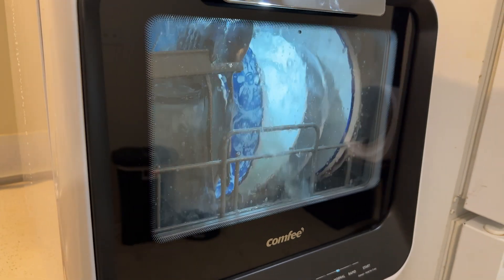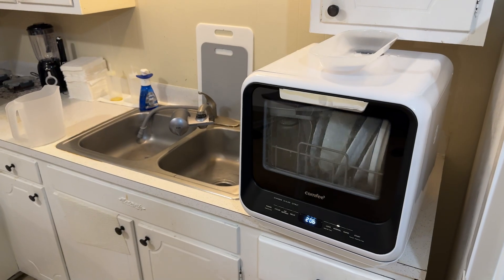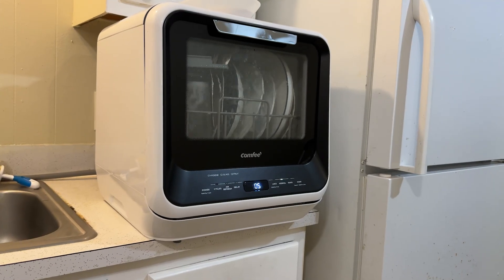While we wait, let's talk about some features. This dishwasher offers 6 program modes including modes like steam, fruit, and glass — covering all your needs from heavy cleaning to just refreshing your dishes.